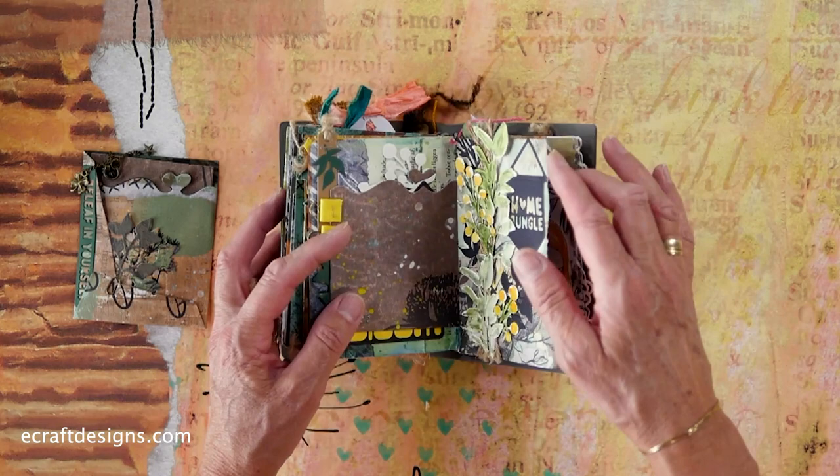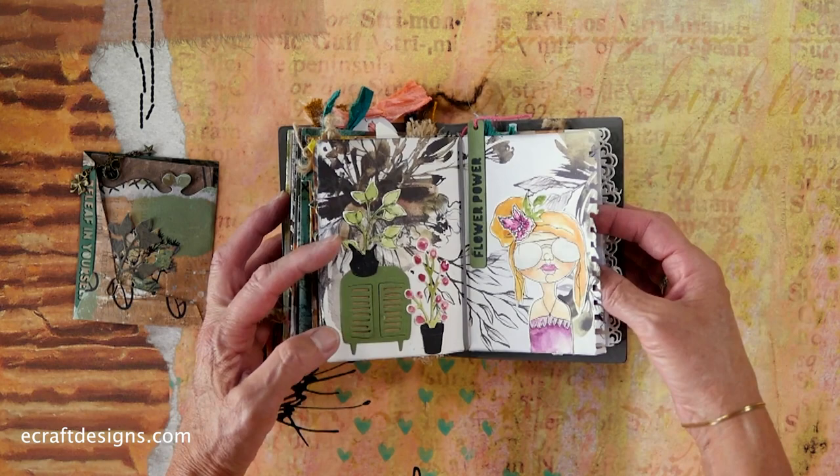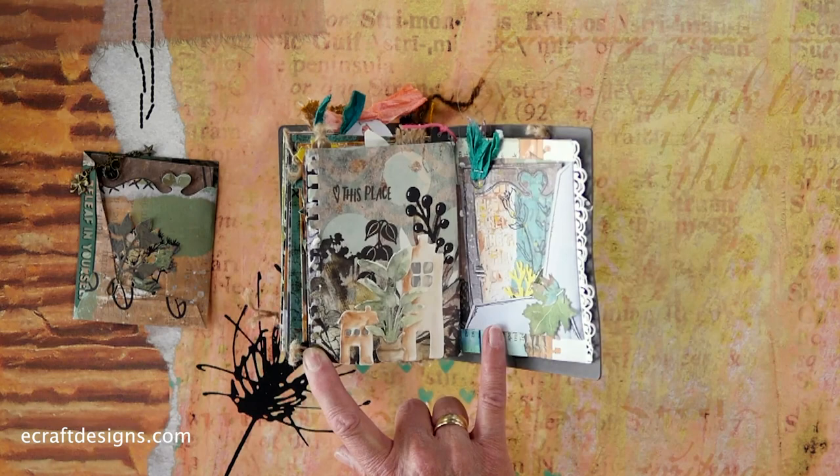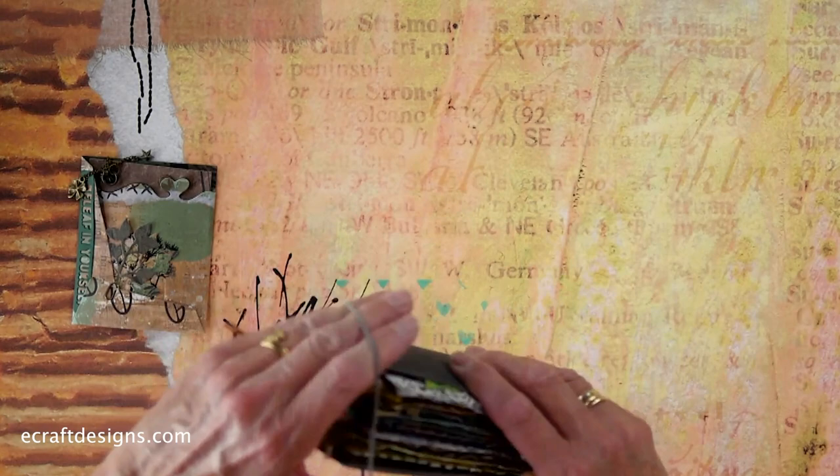Here again, you see the plant with different colors — that's an earlier stamp. That girl is a flower power girl, which is super fun. And here again, I love the houses combined with the plants. And then here on the back, you see the beautiful paper from the Art Journal line. Isn't that cool? It is really, really nice.